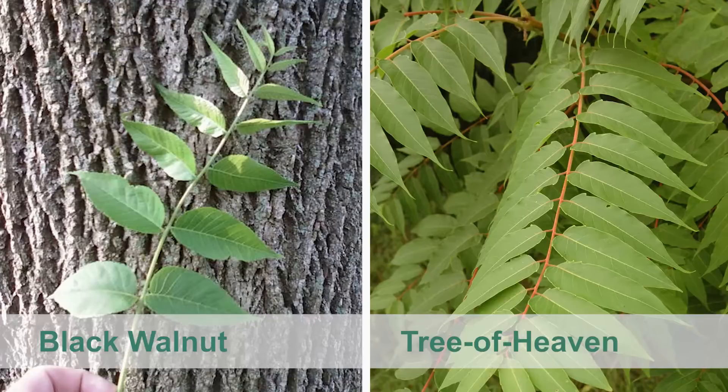And once again, unlike Tree of Heaven, the edges or margins of the leaflets are toothed or serrated. As you can also see on the left, the bark of black walnut is much different than Tree of Heaven. Black walnut bark is dark brown and has a rough diamond-shaped pattern.